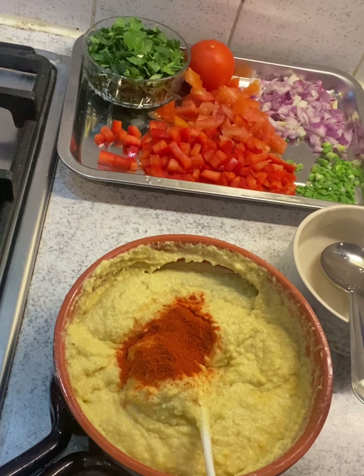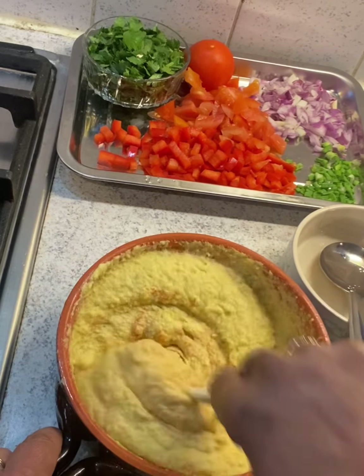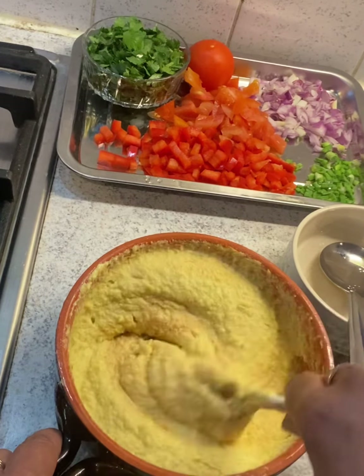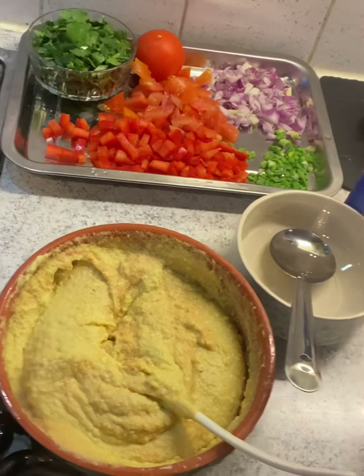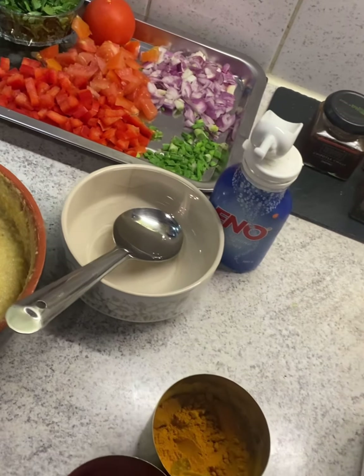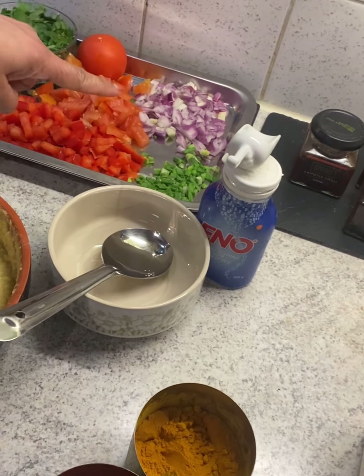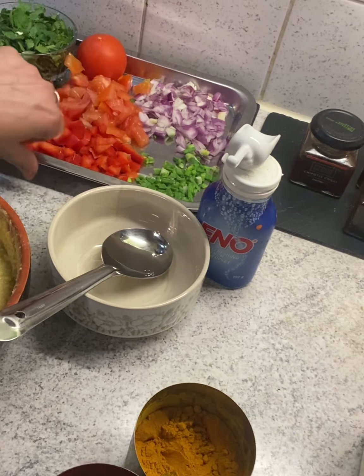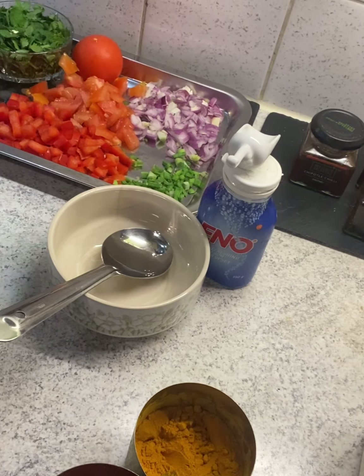Not too much — you don't want it too hot, but if you like you can add more. The vegetables I have here are capsicum, red capsicum, coriander leaves, onion, and a little bit of spring onion. Whatever you like you can add accordingly. It looks nice and fluffy now.